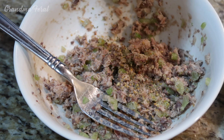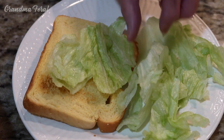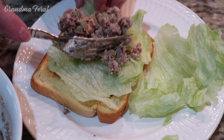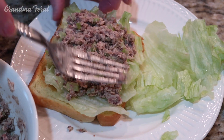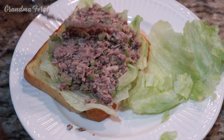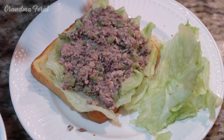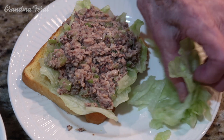Now we'll put the sandwich together. I'm making it on toast, first putting some iceberg lettuce and then adding the sardines — I'm adding half the sardines because this would make two sandwiches. If you were adding a tomato, you'd put the tomato down and put the lettuce over the tomato and then the bread, because that will keep the bread from getting soggy. It would also be good with pickles.